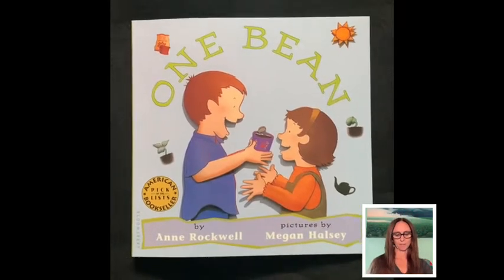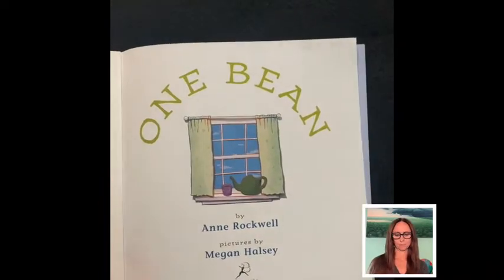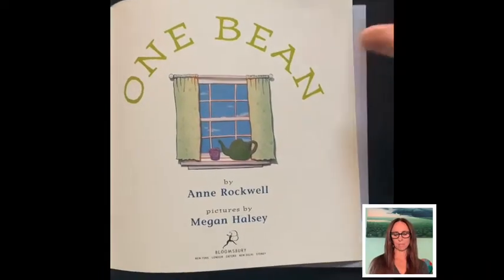One Bean by Anne Rockwell. Pictures by Megan Halsey.